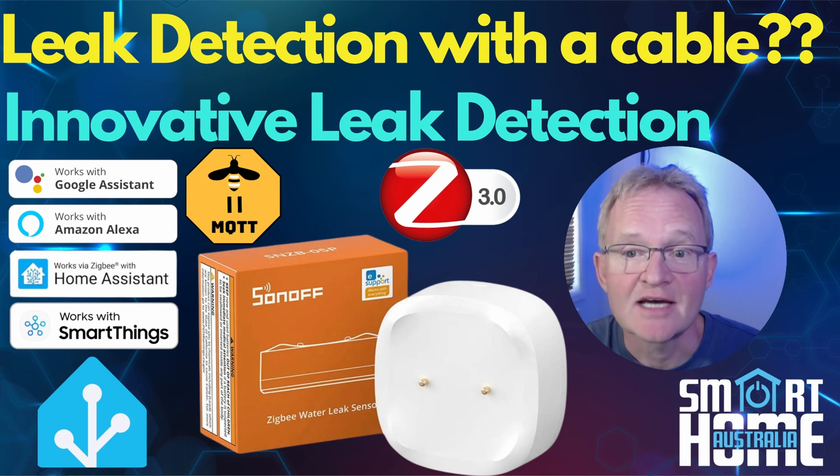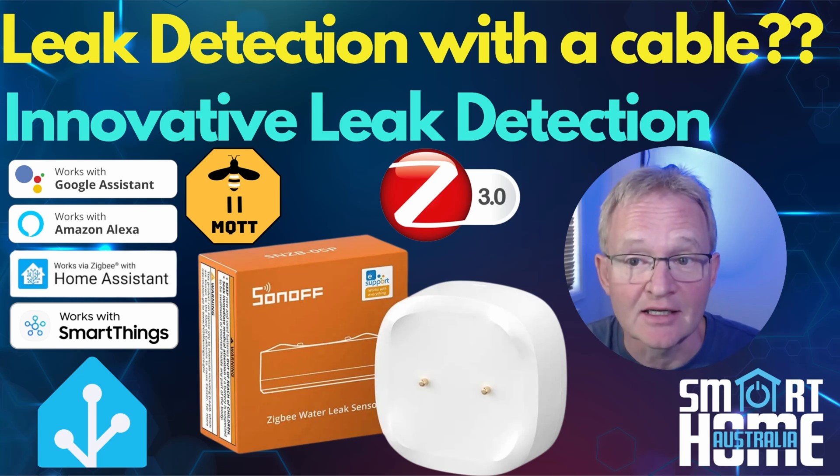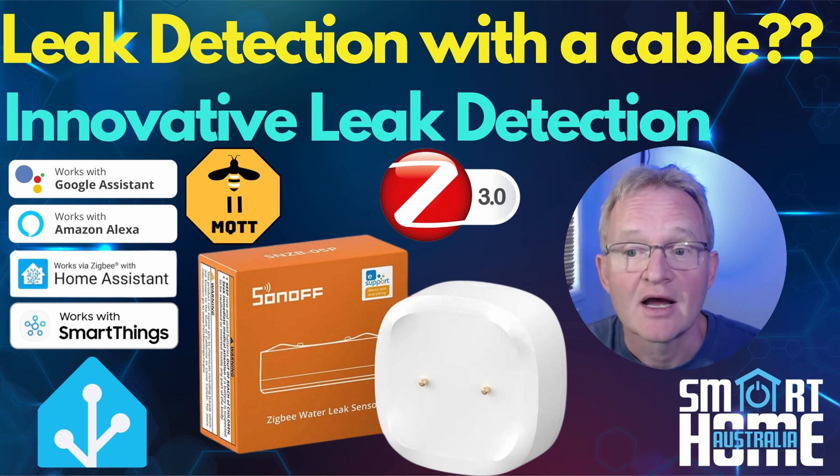Welcome to the channel. Today we're going to be looking at our second leak detector in as many months. The last was the SwitchBot leak detector, links in the pop-up above, and this time it's the SNZB05P leak detector from Sonoff.